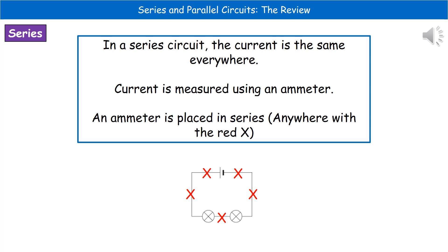If we consider a series circuit, the first thing we need to remember is that the current is the same everywhere within the circuit. To measure current, we use a device called an ammeter, and that will give us a reading in amps. We can place the ammeter anywhere in series — shown with little red Xs — and anywhere within that loop, you will get the same reading, because current is the same everywhere within that circuit.